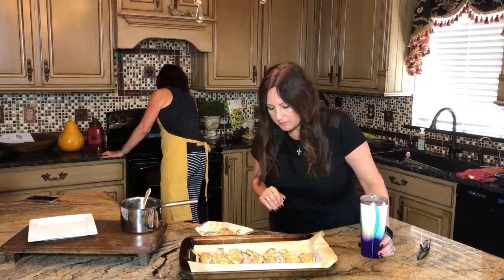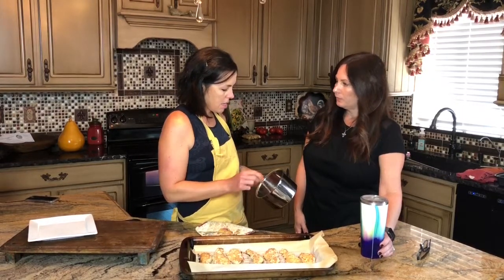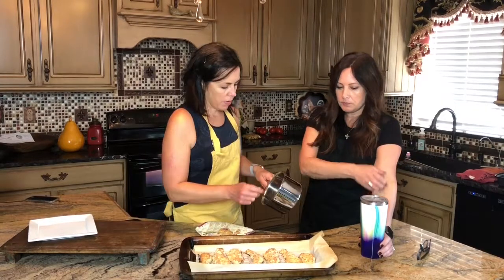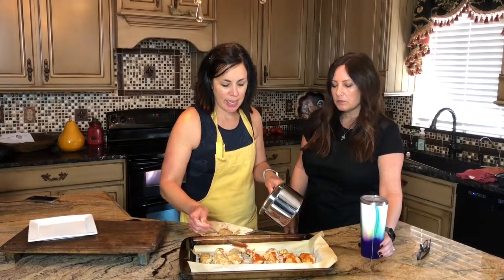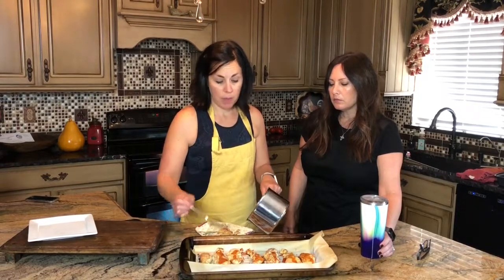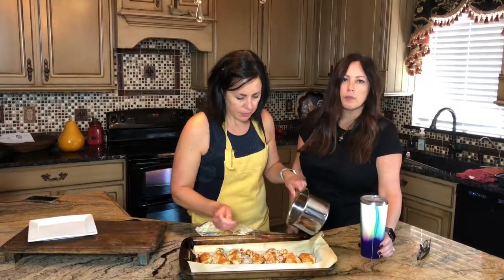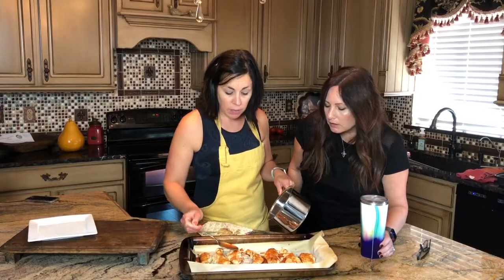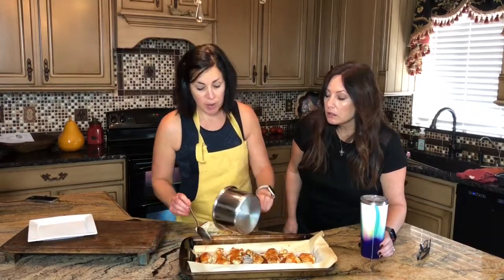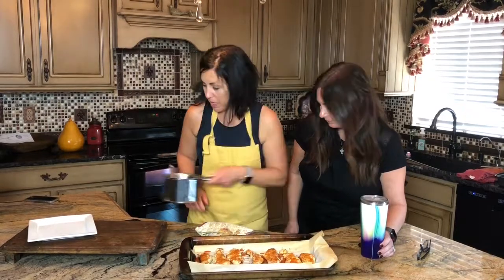Now we've got our mixture of hot sauce, honey, and garlic powder, and I'm just going to drizzle that on there. The recipe says to dip it, and that's your choice — I've done that before but I don't like as much moisture on it. Dipping will give you a lot more of the sweet and spicy coating though, which some people would prefer. I just like to drizzle.